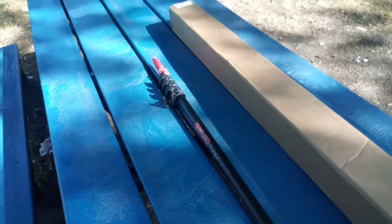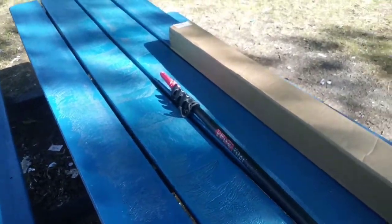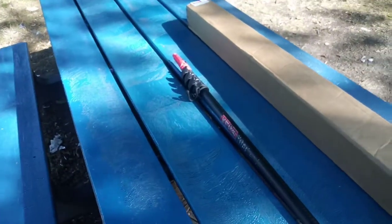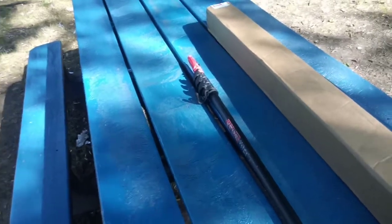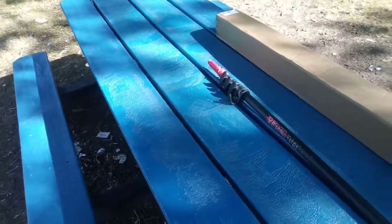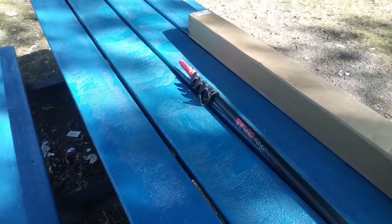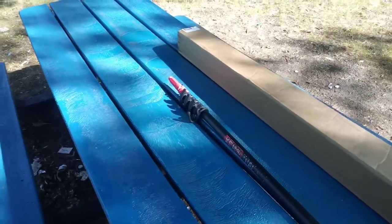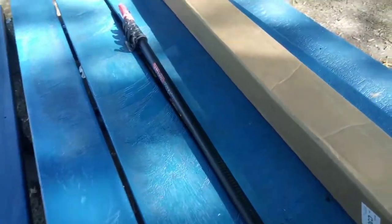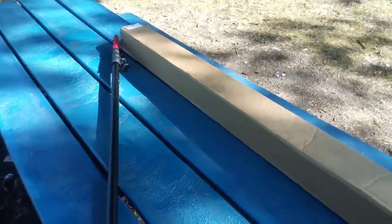Now everything's streamlined — you've got a thin pad. A lot of people don't like that because it doesn't hold enough water, but it all depends on what you're doing. You don't really need as much water as you think. I've been doing this a long time, I do it all day every day. On maintenance cleans especially, why do you need all that water?